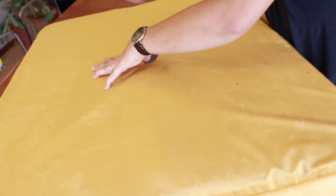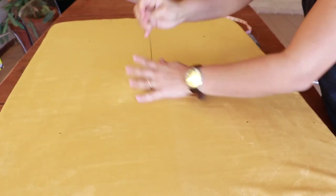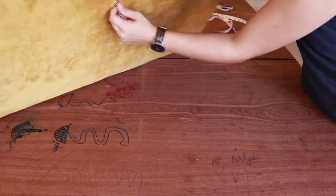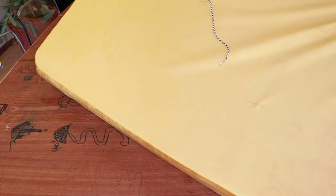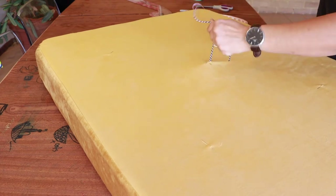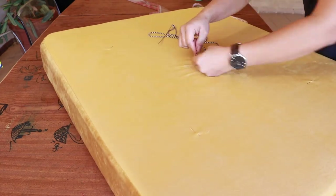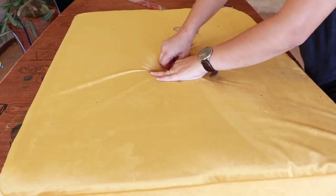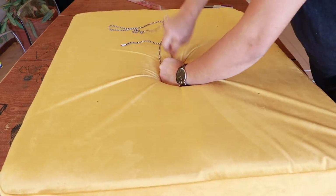I used a really long doll's needle and a thick thread that I found in my arts and craft box — the kind used to wrap presents. It was thick enough and hard enough for me to pull tight, make the knot, and do the whole tufting method. It worked really well in the end.